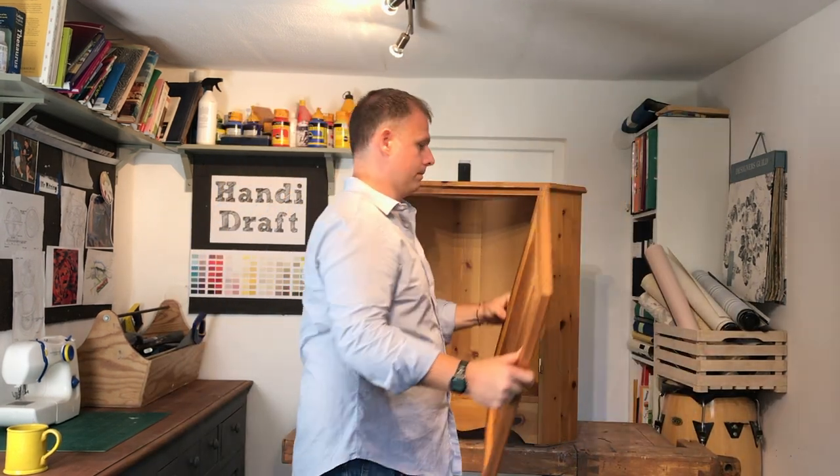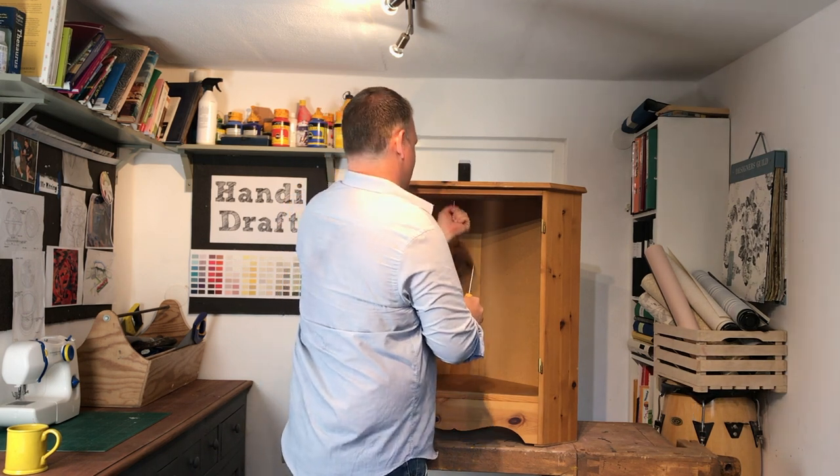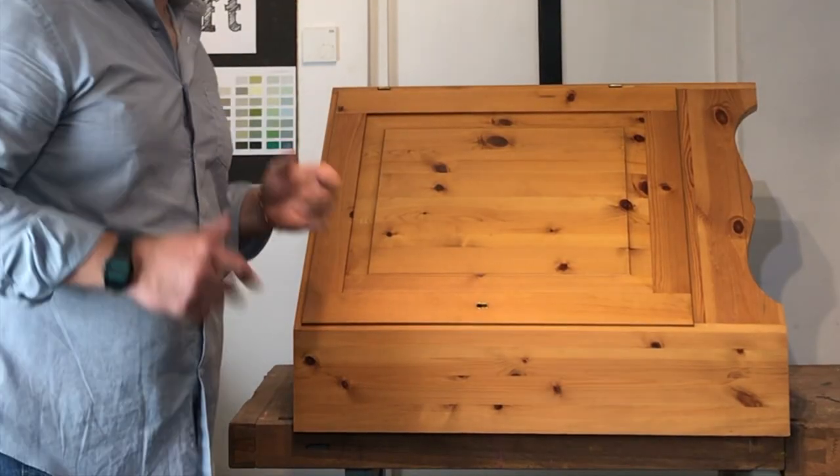Take off the door, remove the screws, hinges, and countertop. I've taken the top off now — got a nice clean cut. Fantastic.